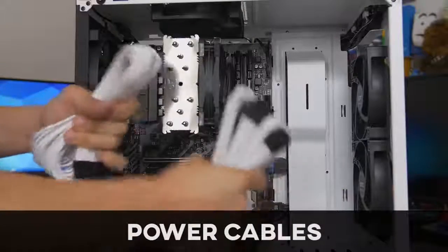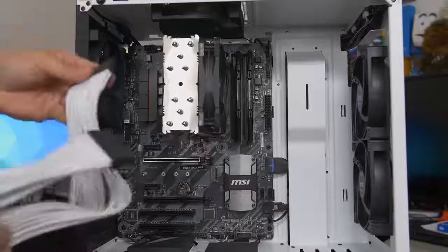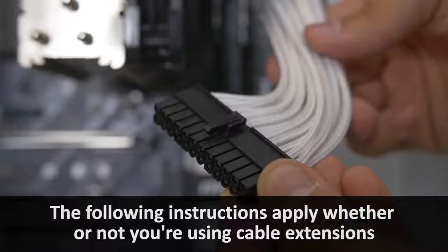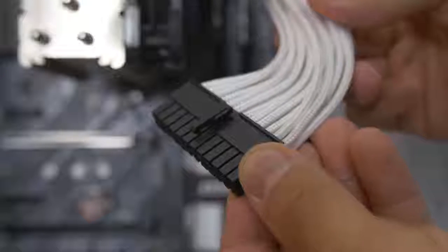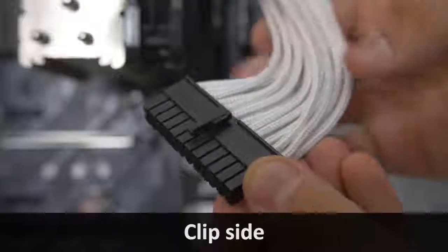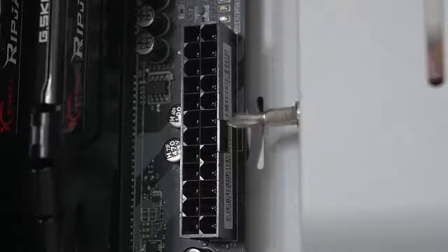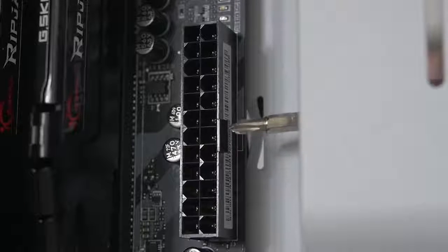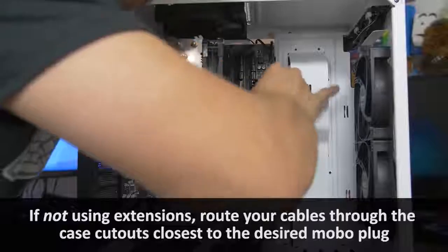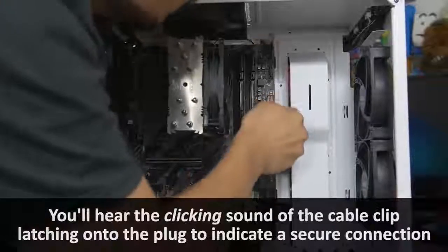Now we're plugging in our bigger connectors. Starting with the 24-pin ATX — this is our supplemental motherboard power connector and it's the big, chunky one. You'll notice there's a clip on one side and no clip on the other. There will be a latch on one side of the connector on the motherboard, and the clip on the cable goes on that side — these are keyed, they will only go in one way.